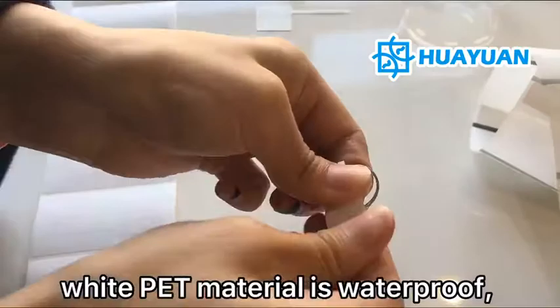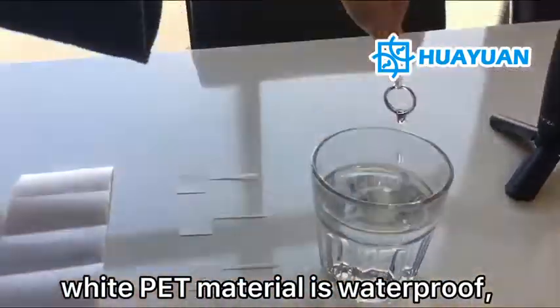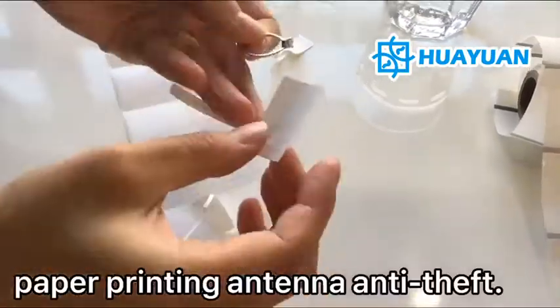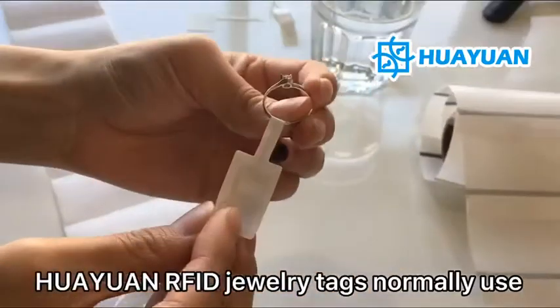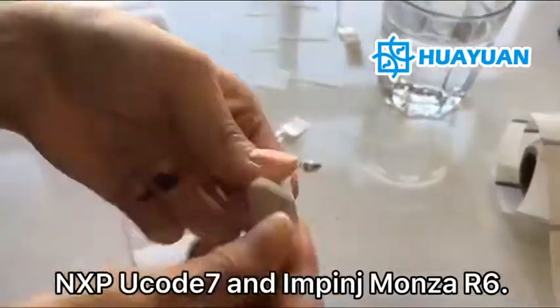Wet PET material is waterproof. Copper paper is environmentally friendly. Paper printing antenna is anti-proof. Huayuan RFID jewelry tags normally use U-code 7 and Impinj Monza R6 chip.